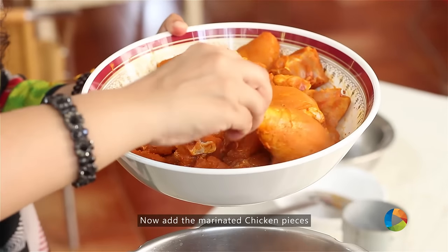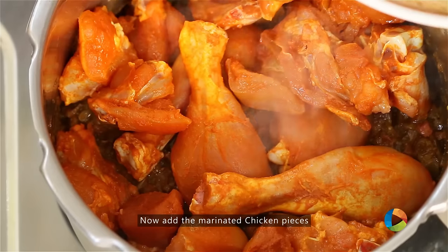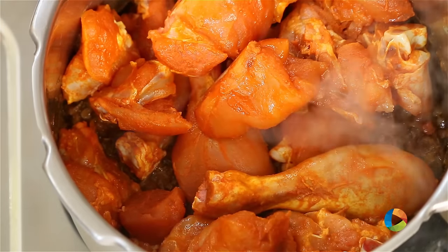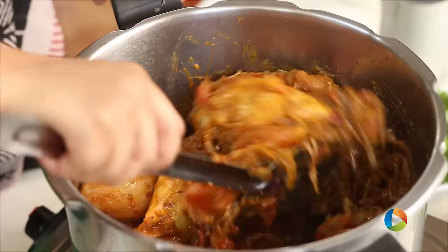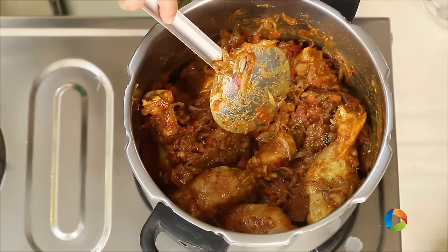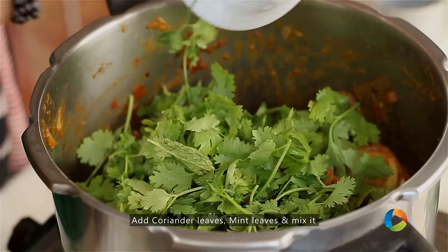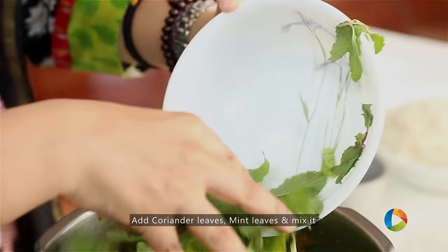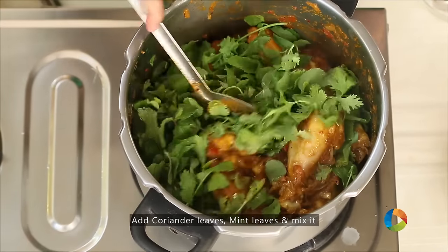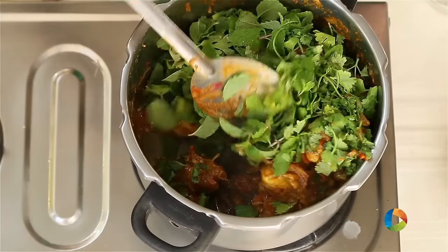Next add the chicken pieces. I've used about 1 and a half kilos of chicken for 1 kilo of rice — it gives more flavour to the Biryani if there is more meat in it. But if you don't want that extra half kg, you can cut it down to 1 kilo of chicken to 1 kilo of rice. Add 1 bunch of coriander and 1 bunch of mint leaves. These are all essential to give you that great flavour for your Chicken Biryani.